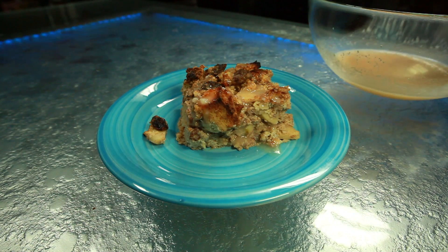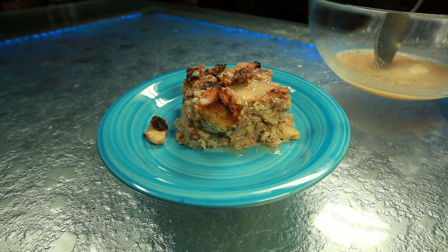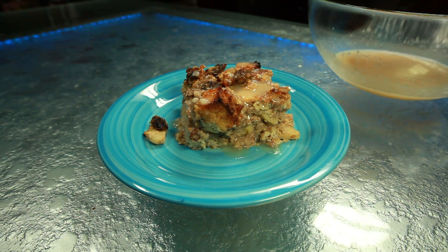Spoon the sauce over squares of warmed bread pudding and serve immediately. And there you have it — a deliciously decadent bread pudding with Granny Smith apples, raisins, and rum.